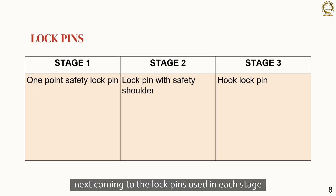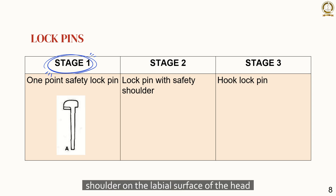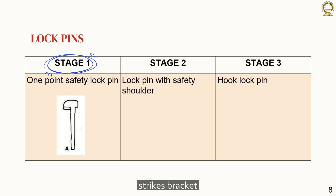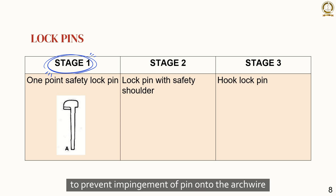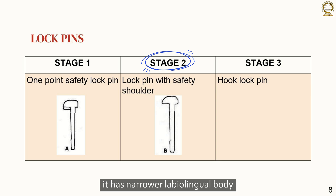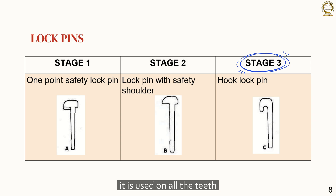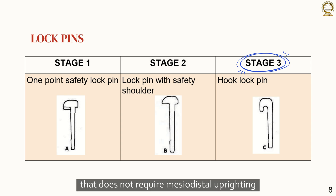Coming to the lock pins used in each stage: in stage 1, a one-point safety lock pin is used — the shoulder on the labial surface of the head strikes the bracket to prevent impingement of the pin onto the arch wire. In stage 2, a second-stage safety lock pin is used, which has a narrower labiolingual body that permits brackets to tip freely onto the larger arch wires. In stage 3, a hook-type lock pin is used on all teeth that do not require mesiodistal uprighting, assuring positive locking of the torquing auxiliary and main arch wire.